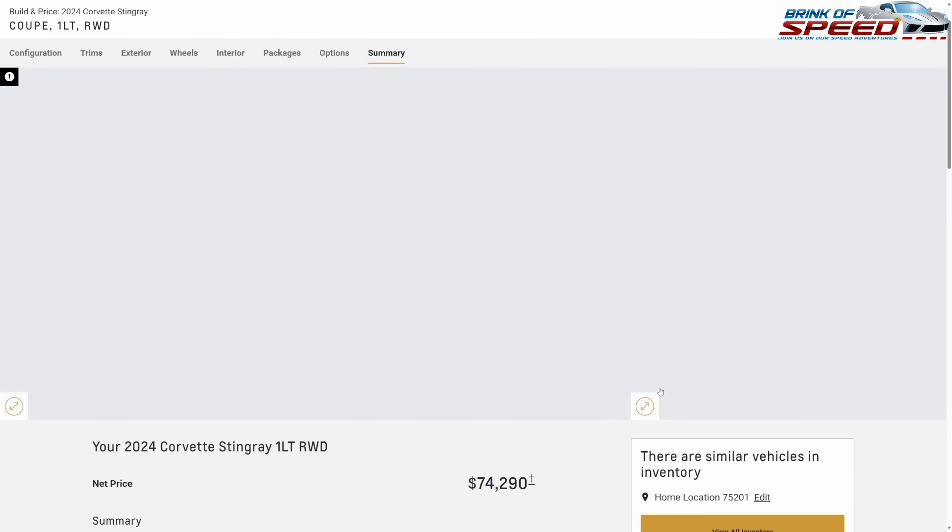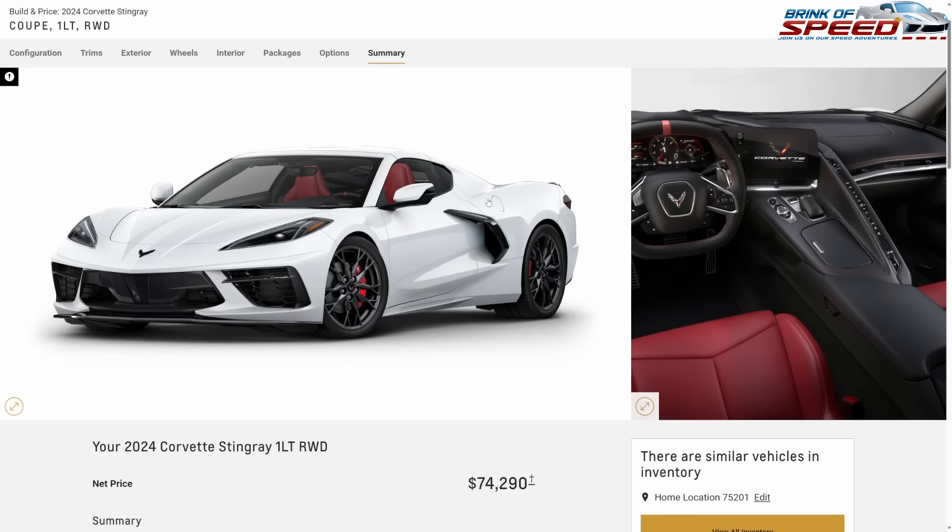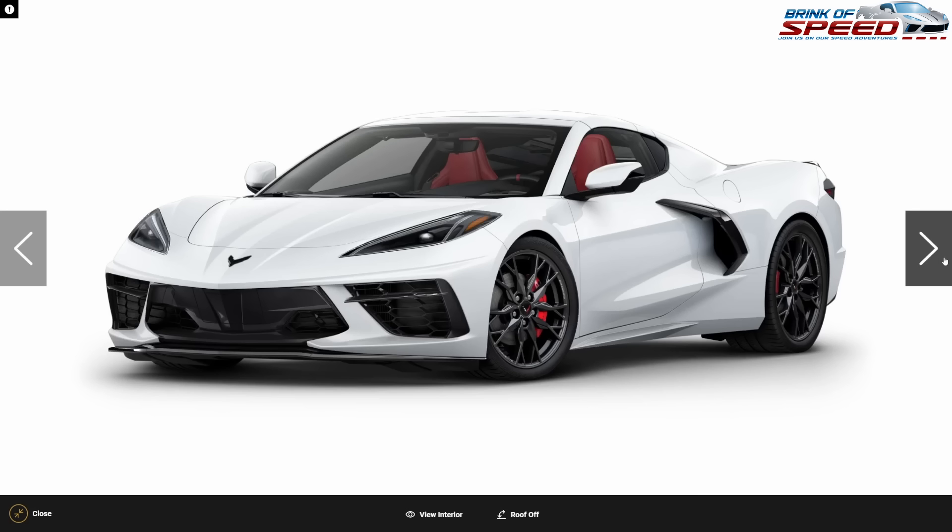We end up with a total price of $74,290 for an absolutely stunning build. This car is gorgeous inside and out.